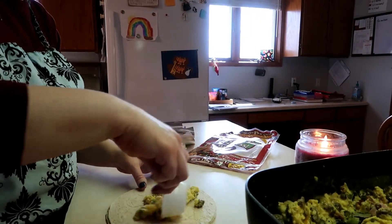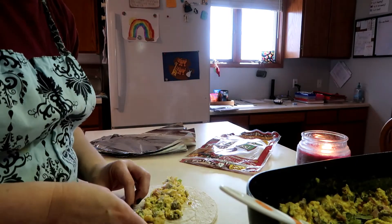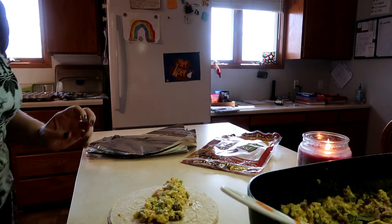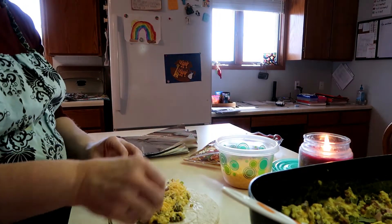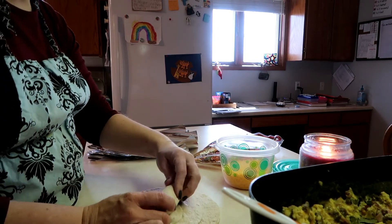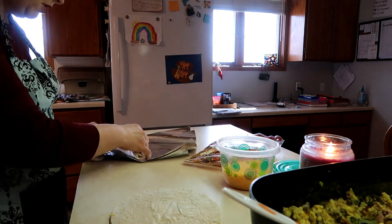I'm going to wrap them up and show you how I do that — super easy, throw them in the freezer, done deal. We're doing about a third of a cup in each one, and then I'm actually going to sprinkle them with a little bit of extra cheese on top because I didn't put a lot of cheese in the mixture. That'll kind of melt and then we'll roll it up over here on the foil.